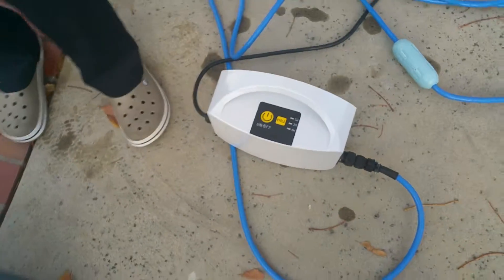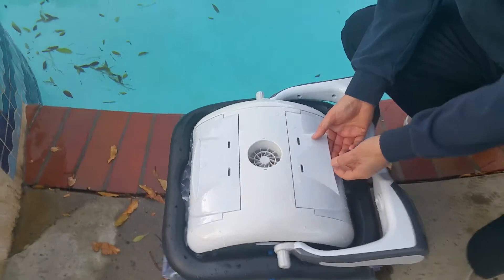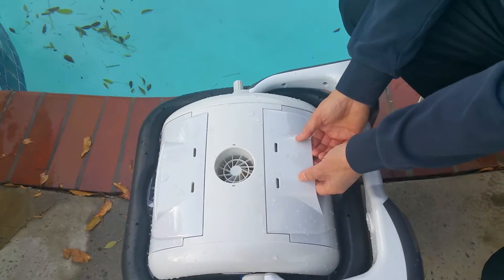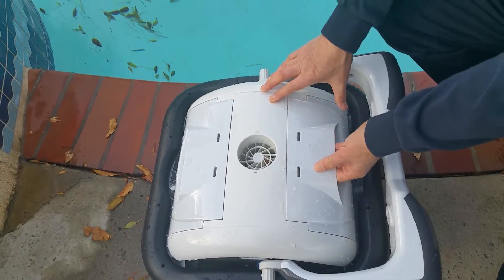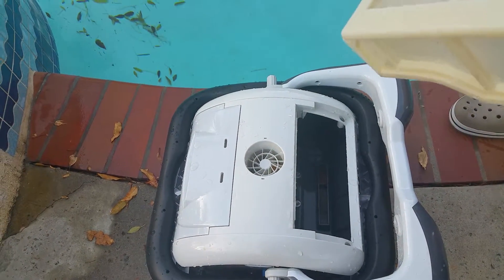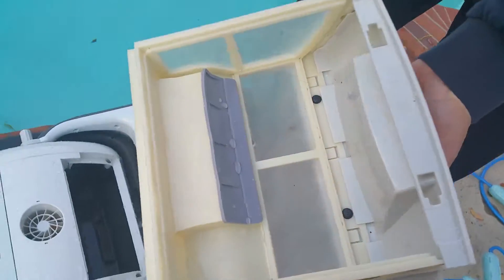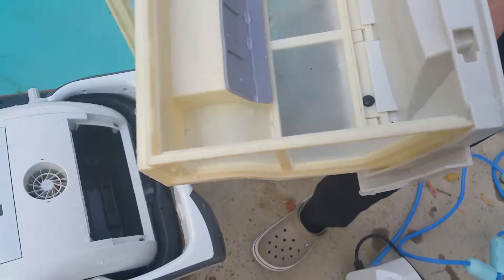The unit has two containers for holding leaves. Each container has a filter, and leaves are sucked in through this slide.